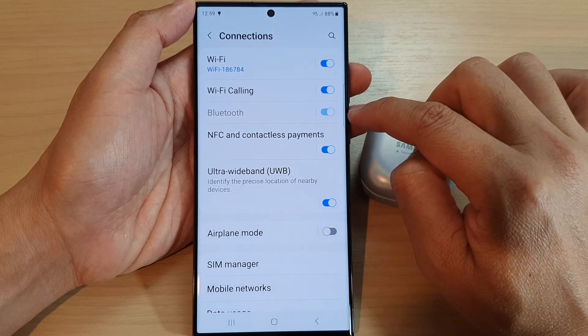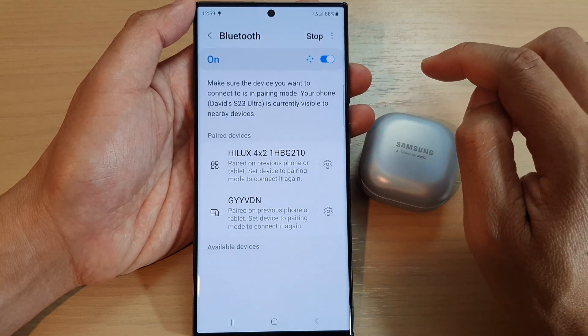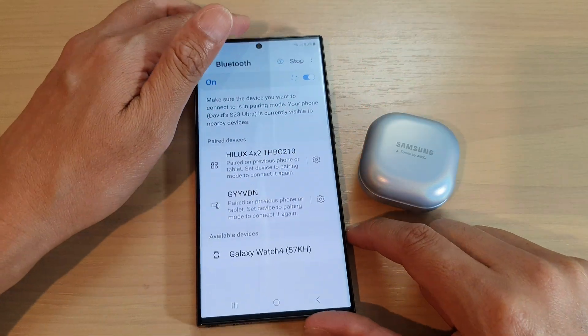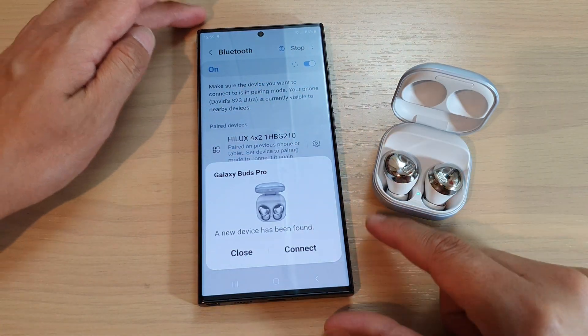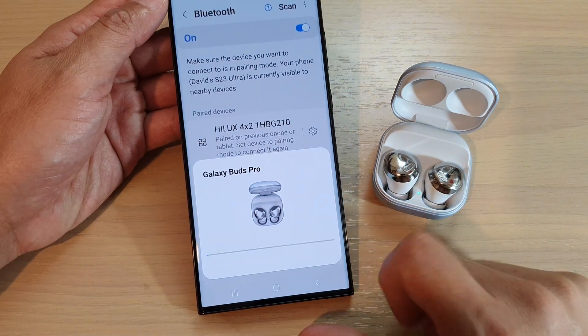Switch on Bluetooth on the device and then tap on the left-hand side panel. At the top there is a Scan button — tap on the Scan button. For example, for the earbuds I have here, I'm going to open the case. Once I open it, the phone will detect the Bluetooth and all you have to do is tap on the Connect button.